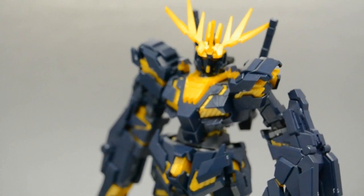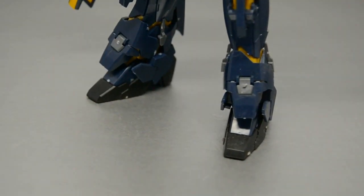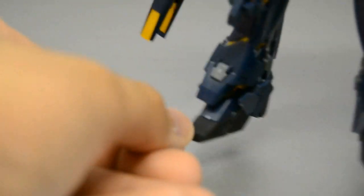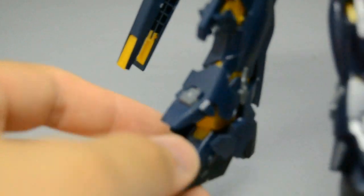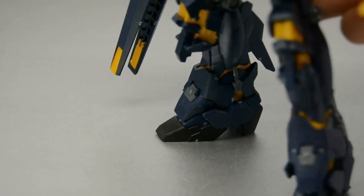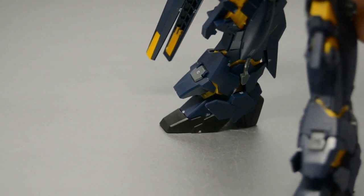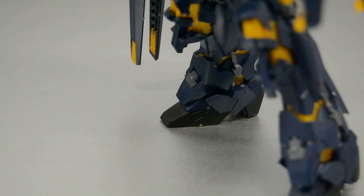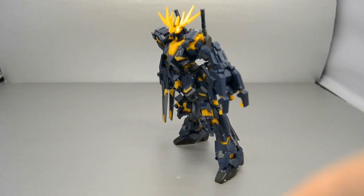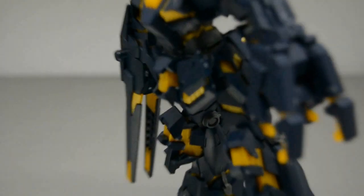Posability-wise I think he looks super rad. Starting from the ground up as I usually do — he's got tilty ankles with back-and-forth motion, and really big boots. He kind of has the problem that all Gundams have though: he can't lean forward much. He can kind of just do that — I'm surprised he's still standing.